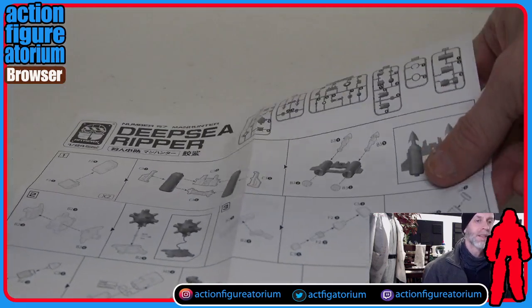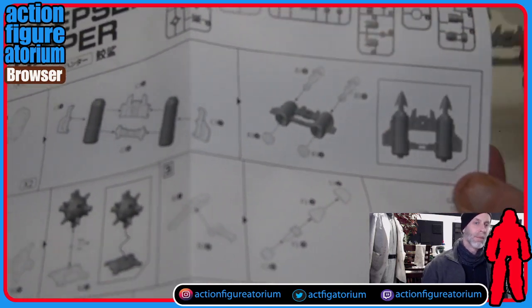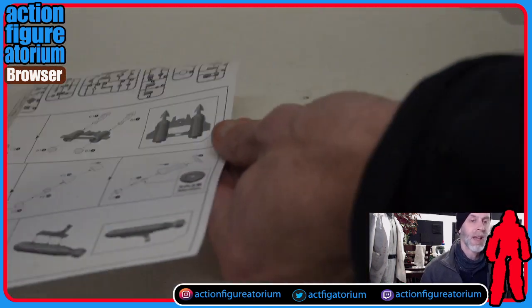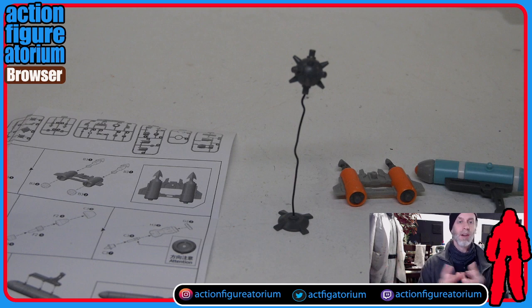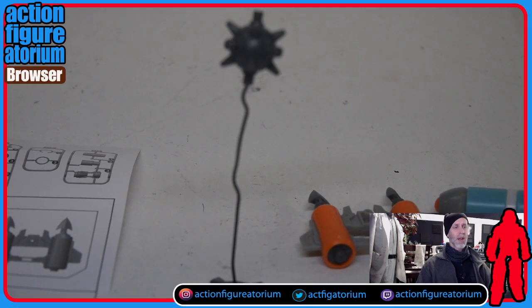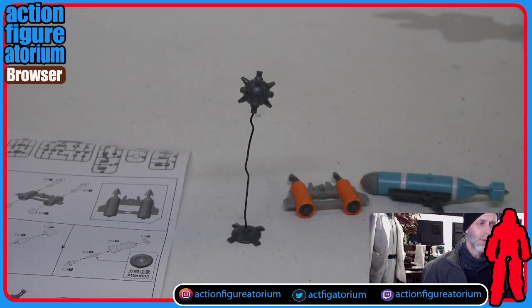This is a separate instruction manual for building the weapons. There's a double harpoon gun and a torpedo gun. The torpedo gun actually comes apart into two parts — you can take the back part out and it has some kind of ammo in it. Then there's this thing — it's actually kind of interesting. It's three pieces: an old school World War II mine. There's a middle part and the two sides make a sphere. They give you a little bendy wire that connects the two pieces to the stand so it looks like it's floating underwater.